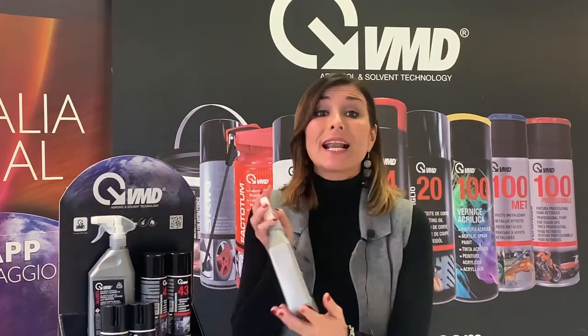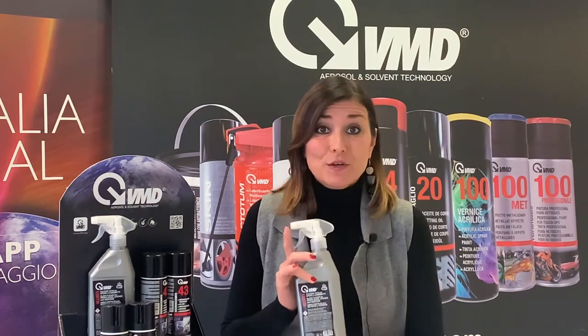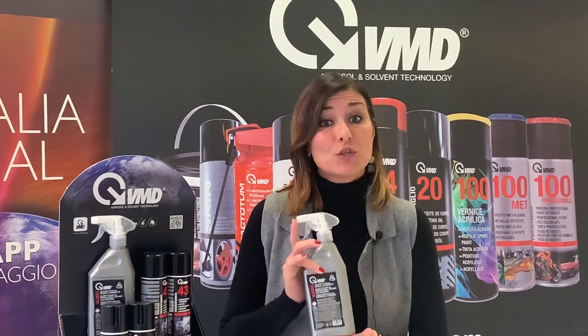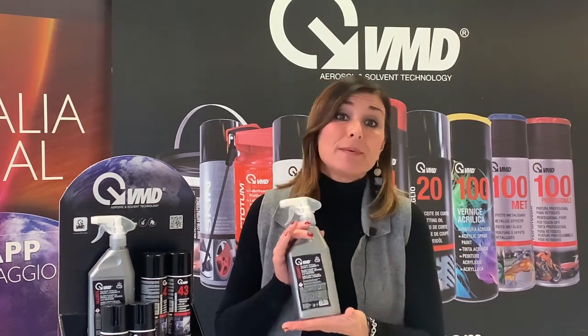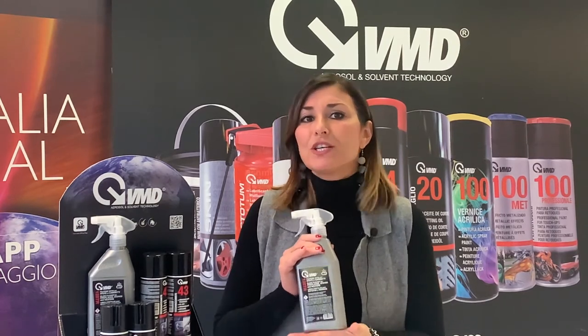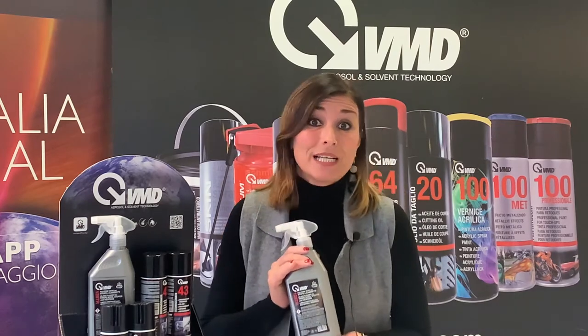The next product I want to show you is our VMD 128 trigger. It is a glass cleaner for fireplaces, stoves and heaters. This product removes from the glass surface of chimneys and stoves all those black stains that are caused by the deposit of soot. It is very simple to use with just a cloth or a sponge and it makes the glass perfectly clean.